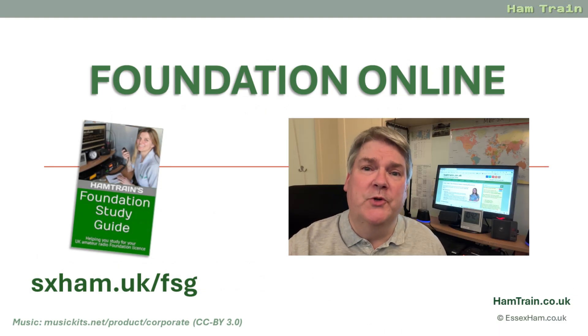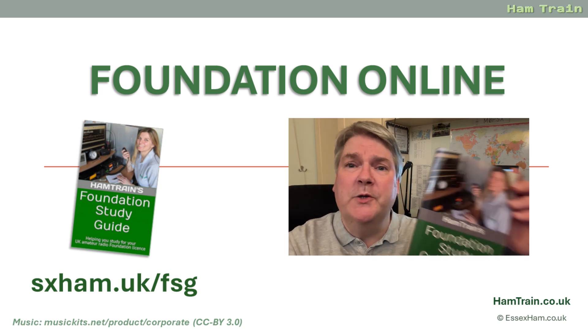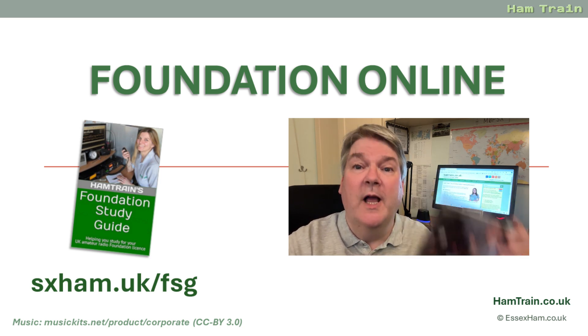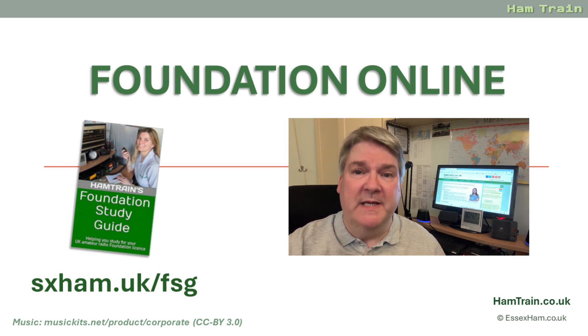Thanks for watching this latest module of our Foundation online course. We hope you found it useful. If you're looking for some more help with your studies, we do recommend the Foundation Study Guide, available from Amazon in Kindle or paperback format. Thanks for watching again and best of luck with your studies.